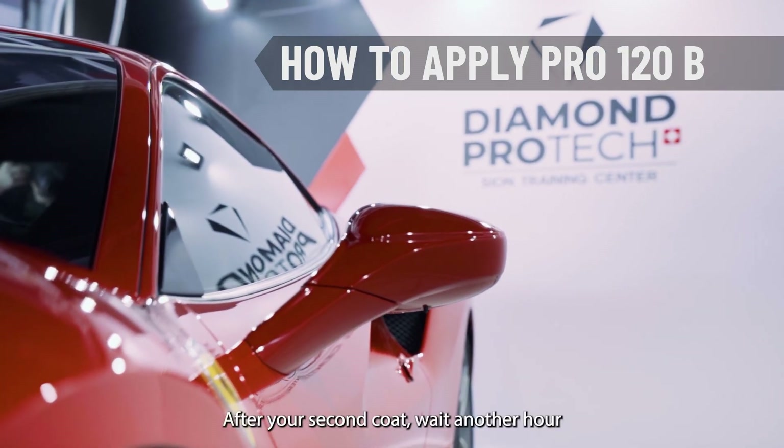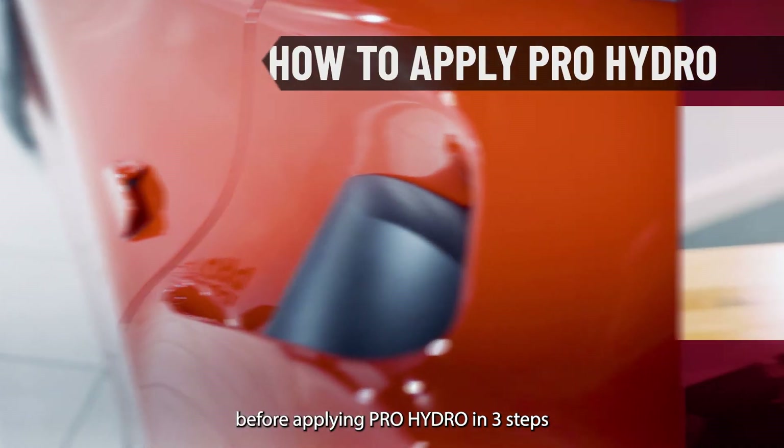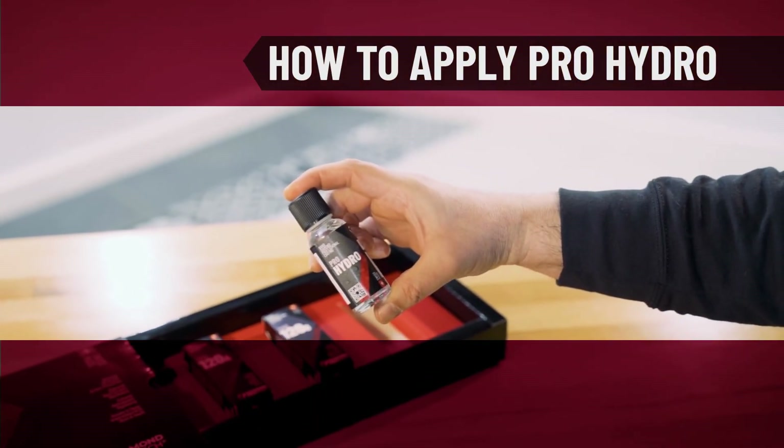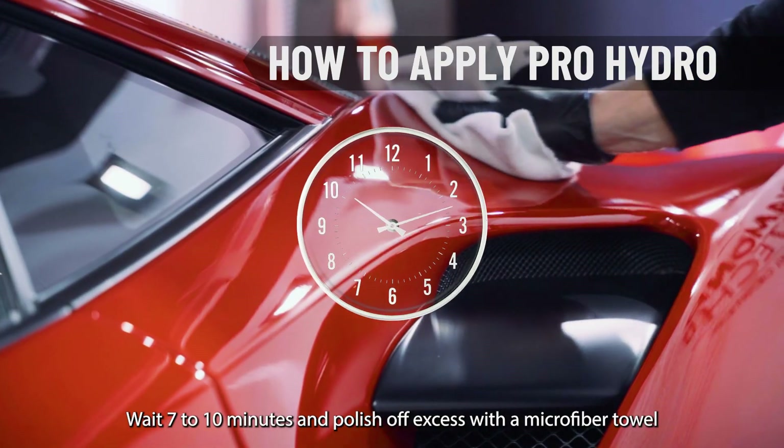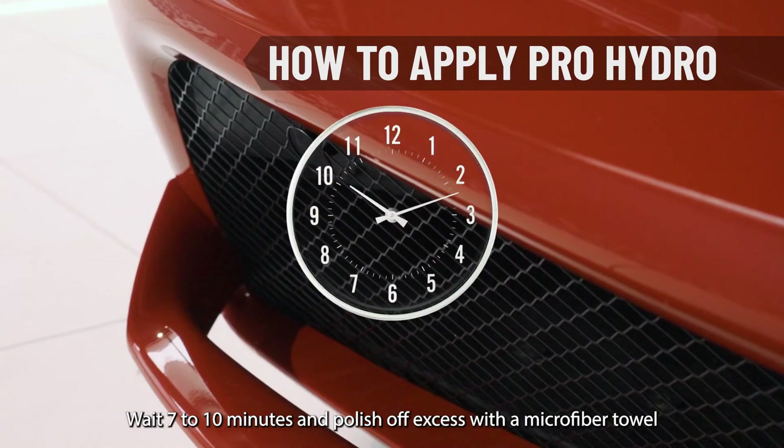After your second coat, wait another hour before applying Pro Hydro in three steps. Apply on three to four vehicle elements at a time. Wait seven to ten minutes and polish off excess with a microfiber towel.